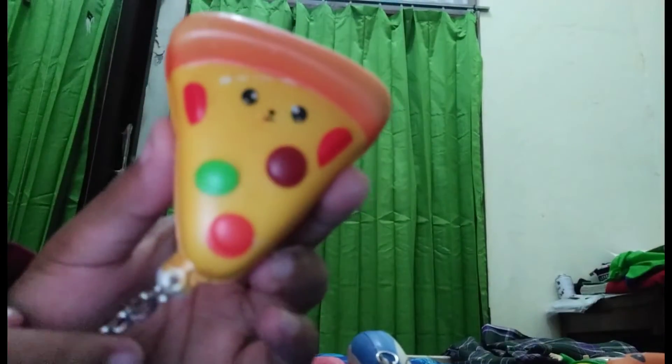Nah gitu, sudah, lumayan. Yang next — ini squishy yang baru aku beli ya. Ini lumayan slow dan lucu. Ini baru aku beli. Oke next, ini yang terakhir kayaknya — ini yang terakhir. Ini juga yang baru aku beli.